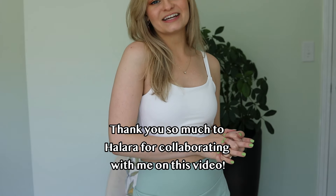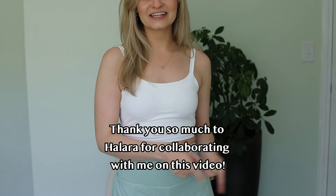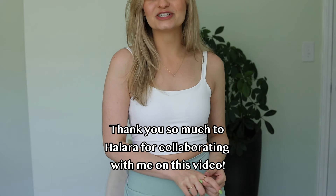And that is everything for today's Halara unboxing haul. If you guys enjoyed this video, don't forget to give it a thumbs up and subscribe to my channel. And if you're not already following me on Instagram, go ahead and find me on there. With that, I'll see you in my next video. Bye guys!